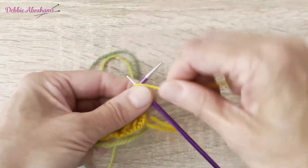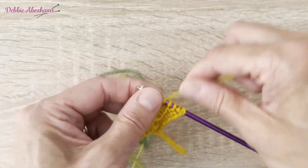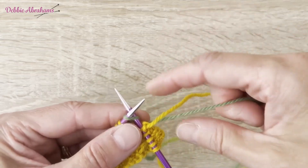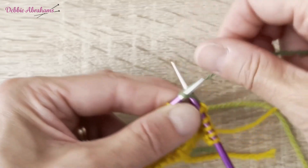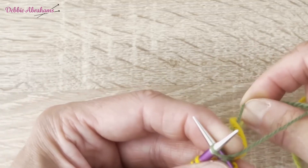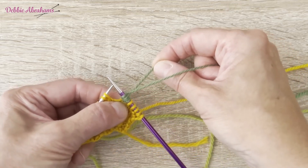Row seven begins with purl three, knit two, and then I'm ready to make my first bobble. This is how we make the contrast bobble. I'm going to leave the harvest yarn over to the left there so it just crosses over with acorn. I'm going to knit into the front and the back and the front and the back, so I've got four stitches in acorn on my right hand needle. I'm just going to tug gently on that tail where I joined acorn just to tighten those stitches up.